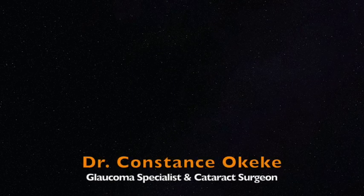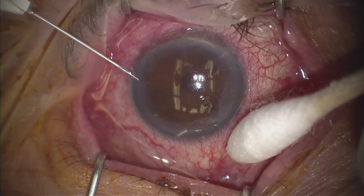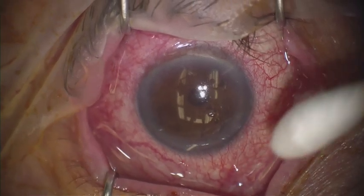Hello, my name is Dr. Constance Okeke and I'm a glaucoma specialist and cataract surgeon. I recently added Durista to my armamentarium and I'm very happy that I did.